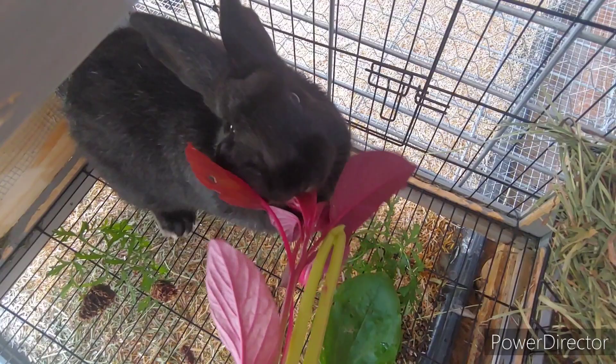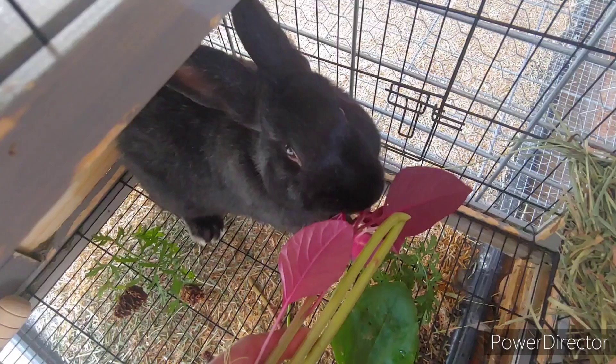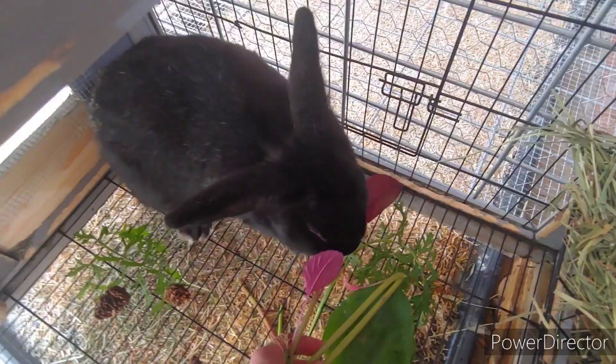Who likes amaranth? Get it, buddy. What a good boy. Tasty treat. I'm going to put it down now.